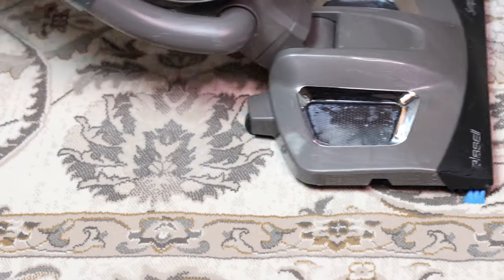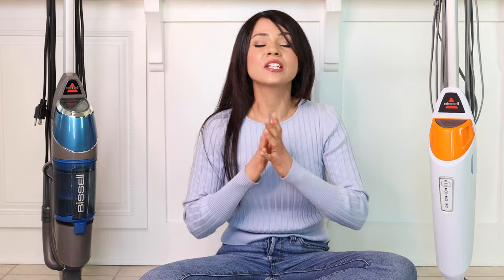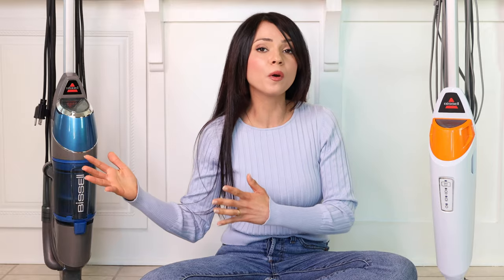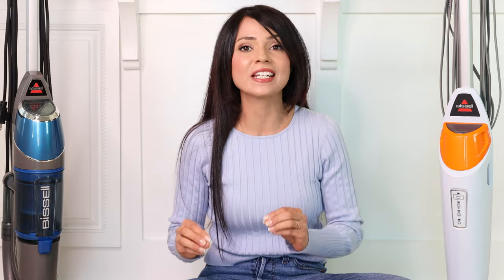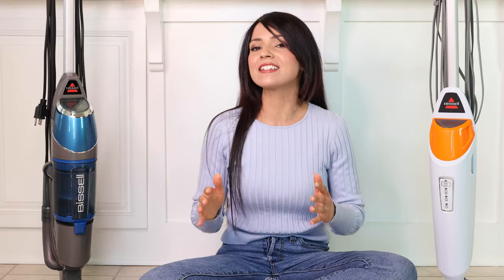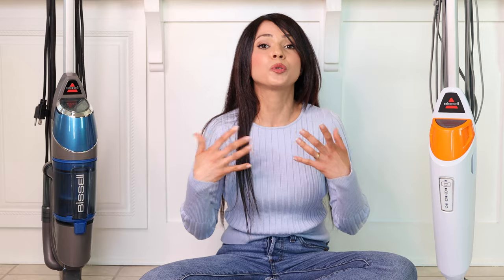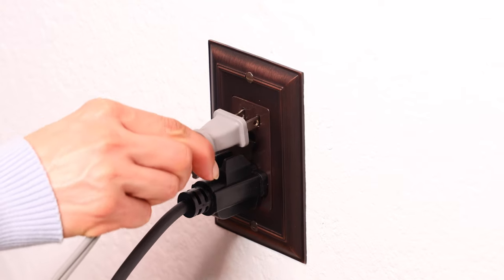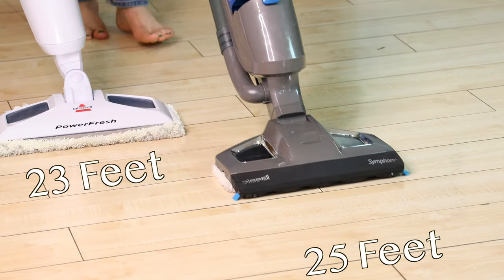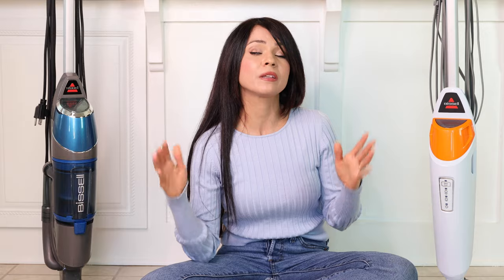When it comes to household chores, you quickly get tired dragging cleaning tools from room to room, so having a good cord length is really important — especially since I prefer cordless machines, but cordless steam mops don't seem to exist yet, probably because they need a lot of power to heat up water and produce steam. The Symphony has a 25-foot cord versus the PowerFresh at 23 feet, so I usually don't have to unplug and replug too many times with either machine.